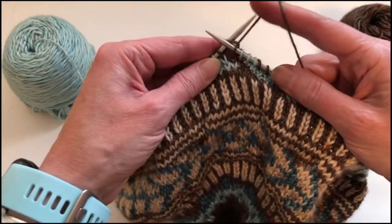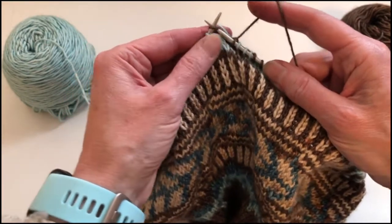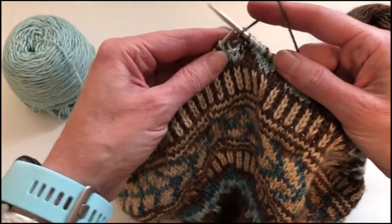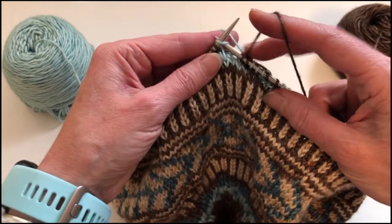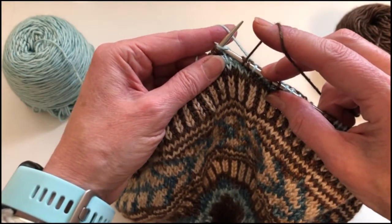I'm going to knit two stitches of brown just like I normally would. Now when I get to this third stitch here, this is the stitch I want to catch my floating yarn behind.